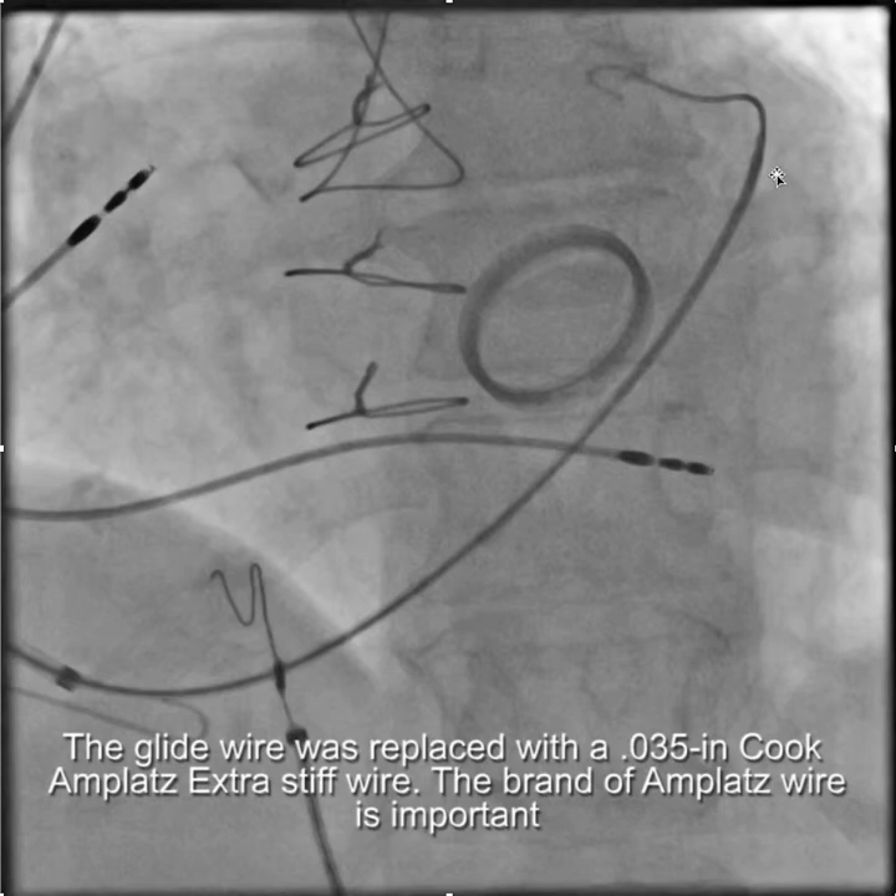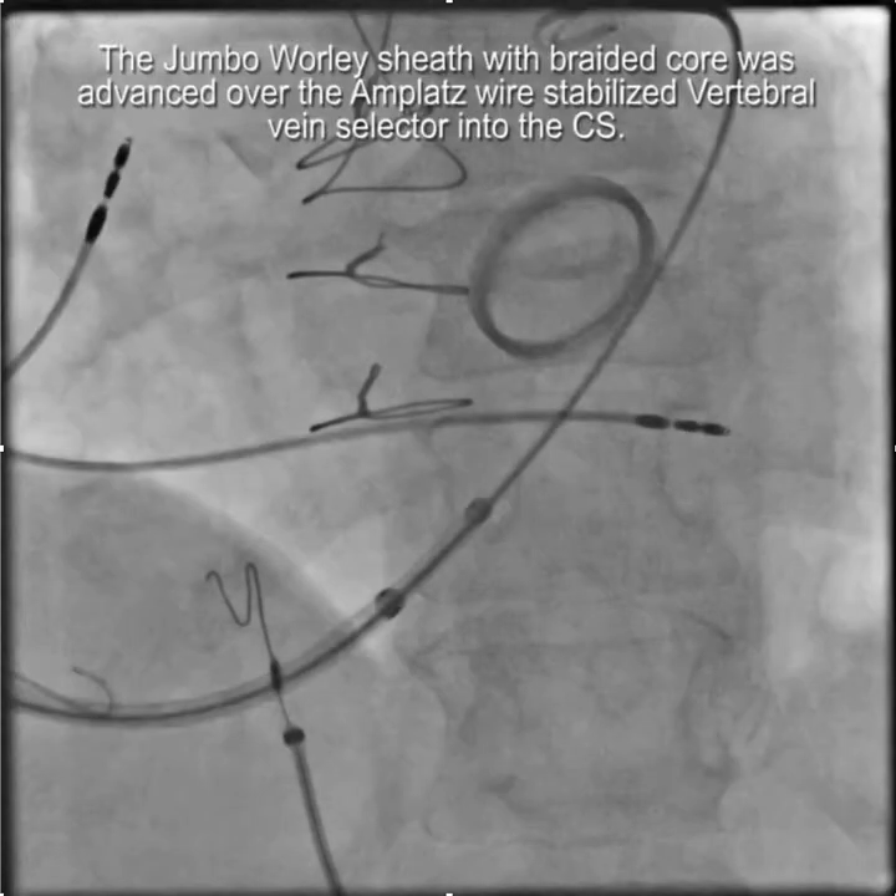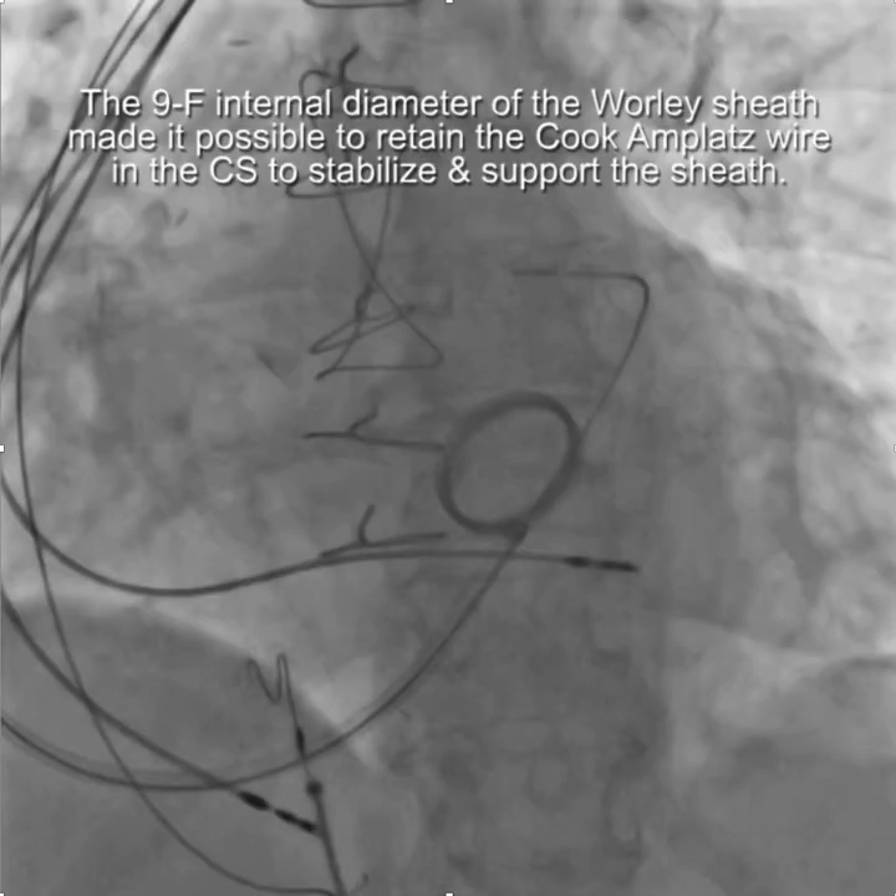Once you have the Amplatz wire in and you have the vertebral vein selector, you've created a rail over which you can usually advance the sub-selector and the braided core and then the sheath. When you have an unstable situation like this, it's wise to leave the Cooke Amplatz wire deep in the coronary sinus and then pin it to the drape or the table so that it doesn't slide back. That Amplatz wire will continue to stabilize the sheath throughout the rest of the procedure.